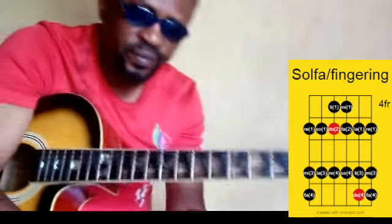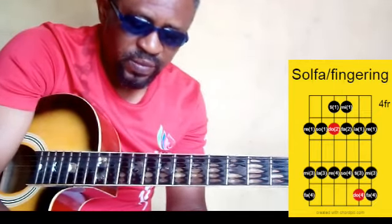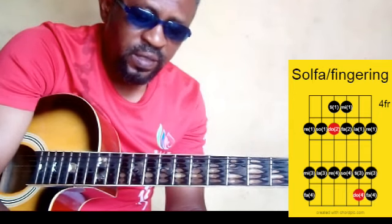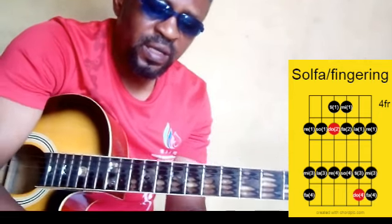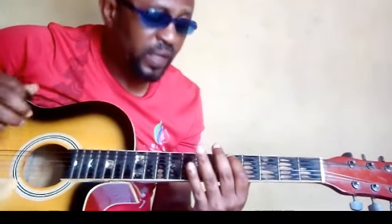We are going to apply a metronome on 40 BPM. 40 BPM. Let's see how we are going to move with it. One note per click actually. Let's go.